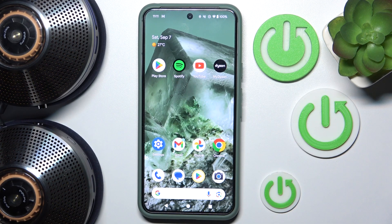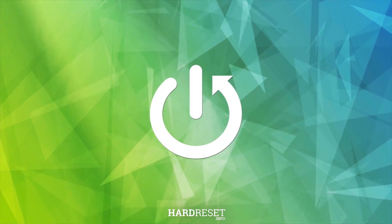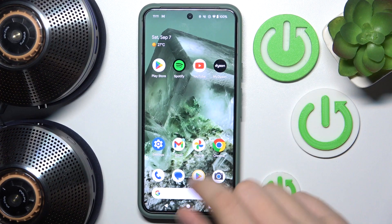Hi everyone, welcome. Today I have the Dyson Zoom headphones app and I'm going to show you how you can easily uninstall it from your Android phone. Let's get started. To do this, we just have to hold our finger on the app icon.